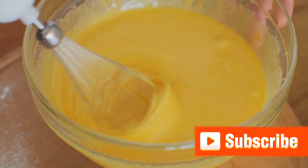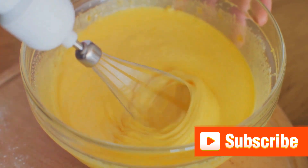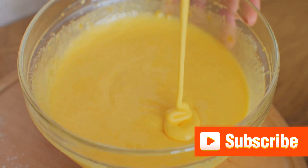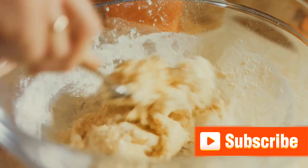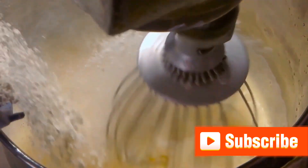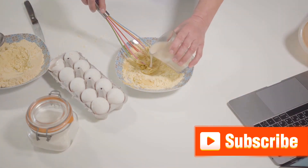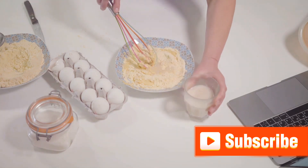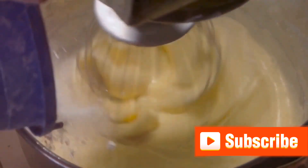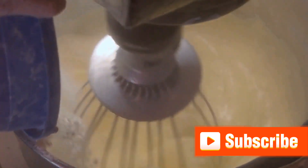Here's a key step: pour the wet ingredients into the dry, but don't over-mix. This is crucial for achieving those light, fluffy pancakes we're after. Mix just until the dry ingredients are moistened — it's okay if there are a few lumps; they'll cook out. If you're feeling adventurous, add extras like blueberries or chocolate chips and gently fold them in. Then melt some butter, let it cool a bit, pour it into the batter, and give it one final gentle stir. The butter will give your pancakes that delightful golden brown color and a slightly crispy edge.